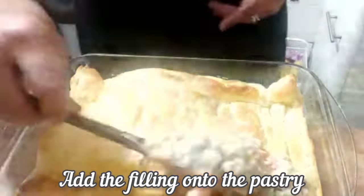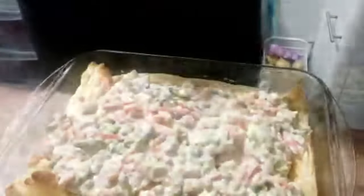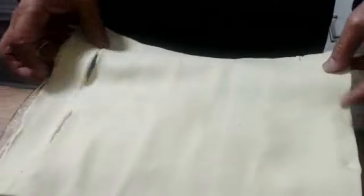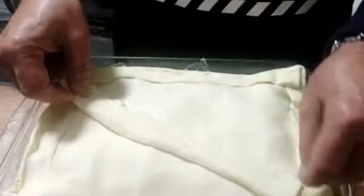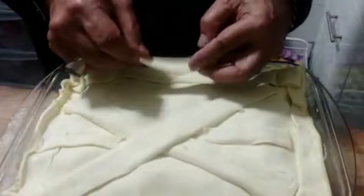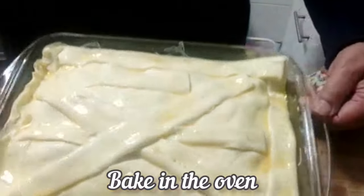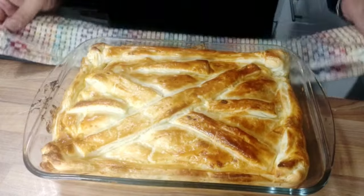So now I'm going to add the filling. I'm now going to cover it with another layer of pastry. Brush with egg wash. It's now ready to go to the oven. As you can see, my chicken pot pie is now ready.